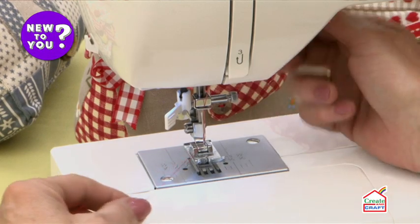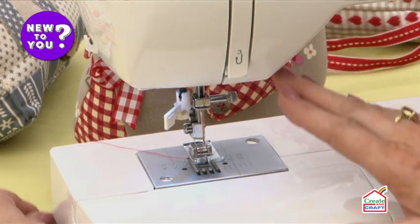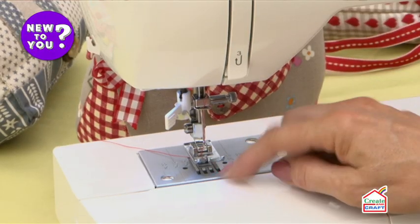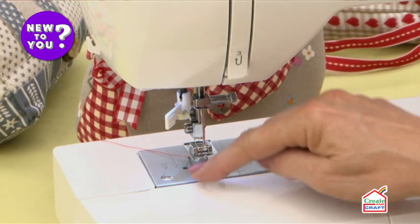So now the top thread is threaded up, tensions are engaged, and we're ready to load the bottom thread. Some machines will have a thread that drops in on the top — you take away a clear perspex lid and you can see the thread inside.